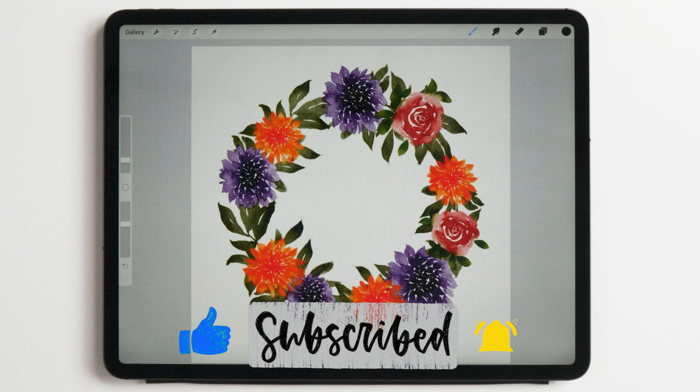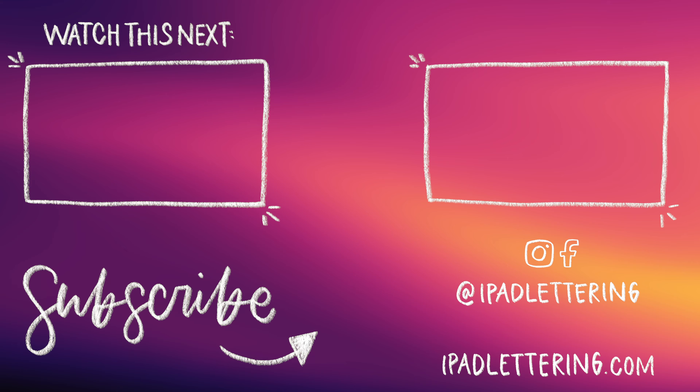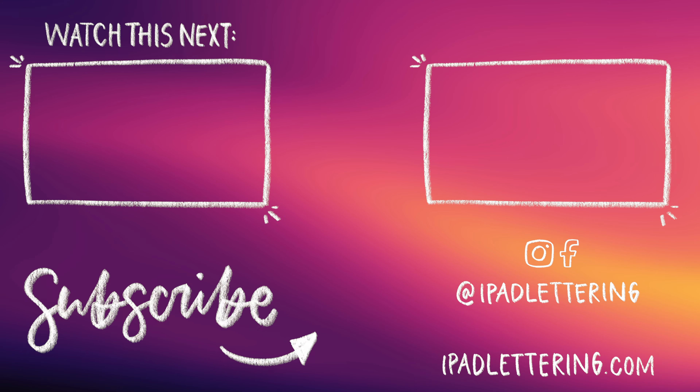If you like the series please give me a thumbs up, subscribe to my channel if you haven't already, and I'll see you in my next video.